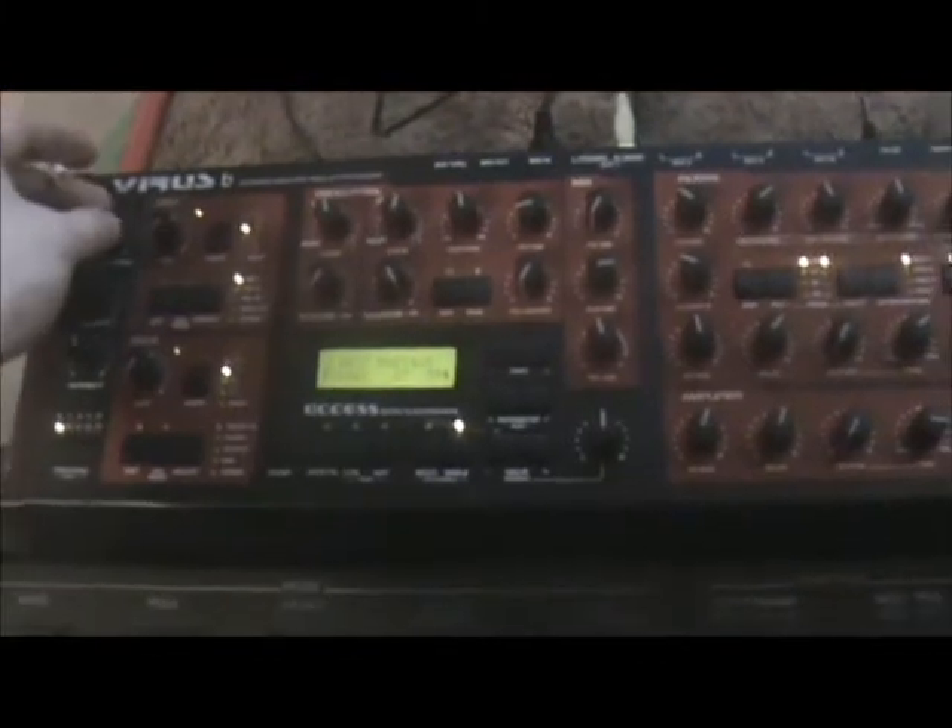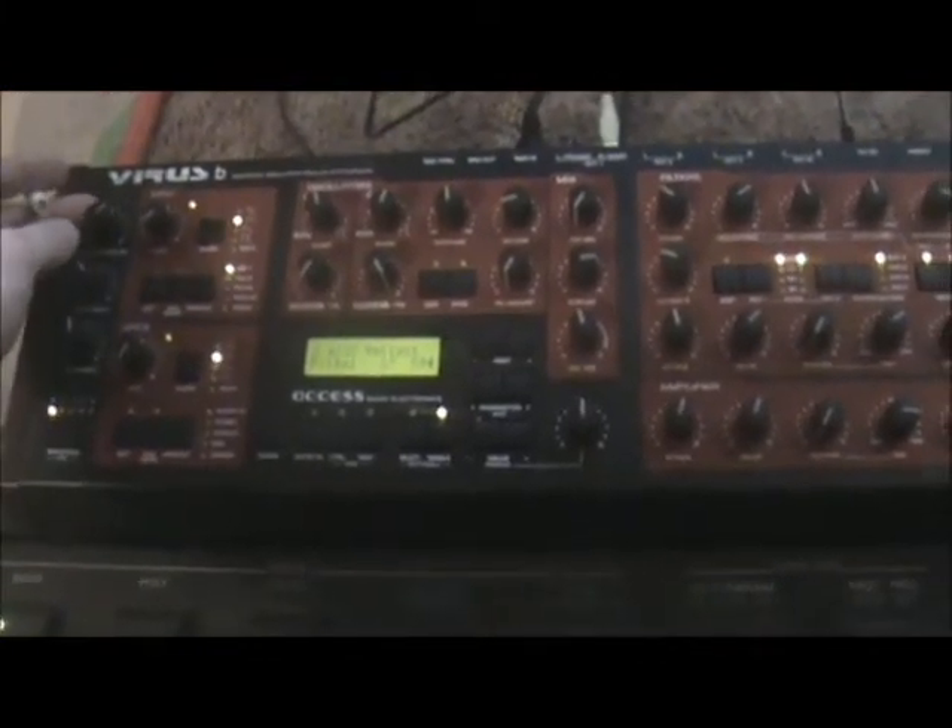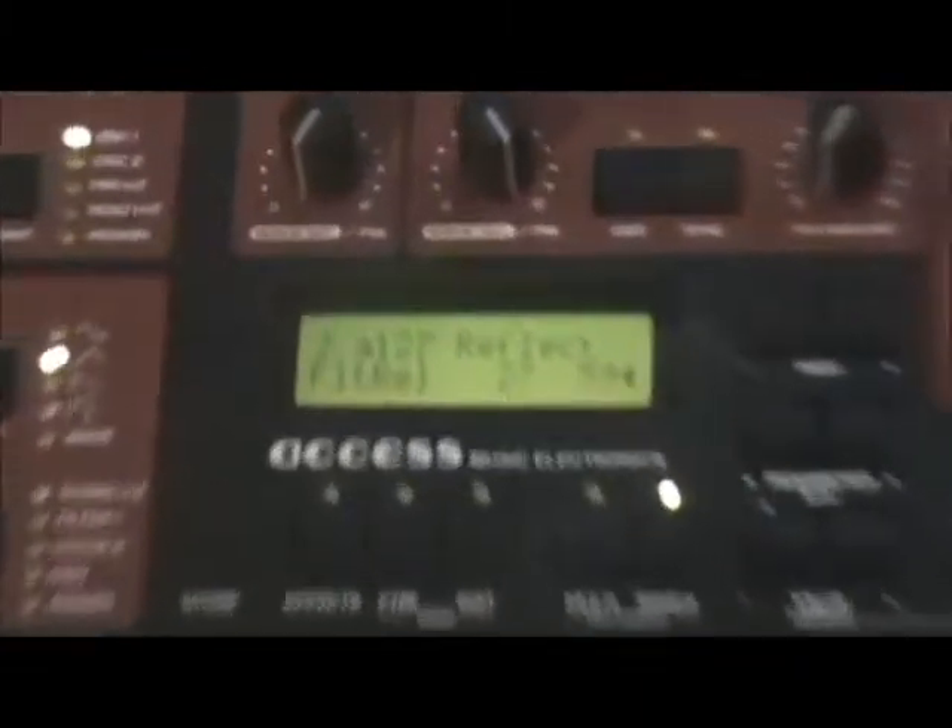I'll give you a little demo. I got this thing plugged into some computer speakers at the moment just so you can kind of hear, but I'm going to turn the volume up a little bit because I don't know how well it's going to come through. This one is the Reflection sound. Like I said, it ain't perfect so bear with me, but it's pretty damn close.